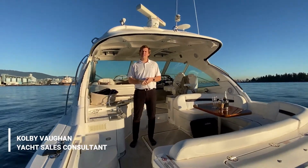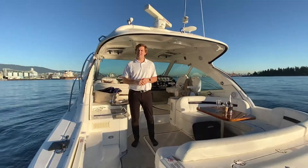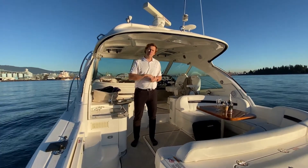Hi, Colby Vaughan from MMP Yacht Center. Today I'm going to take you through this 2009 48 Sea Ray Sundancer. Come on aboard.